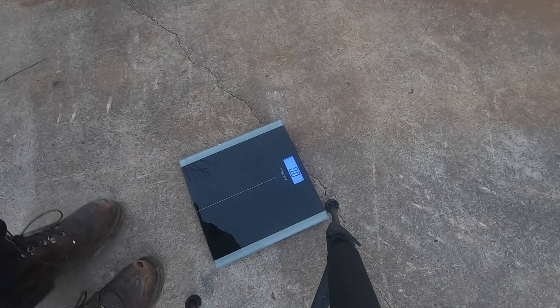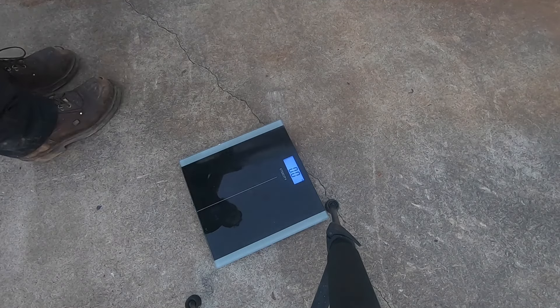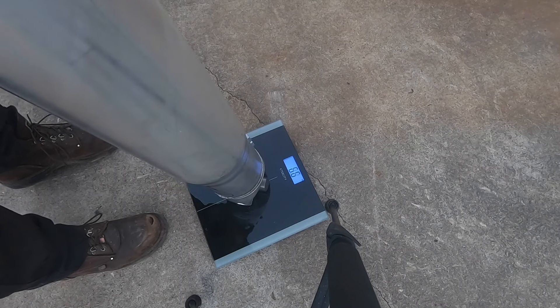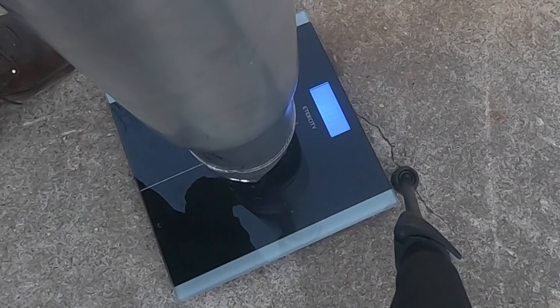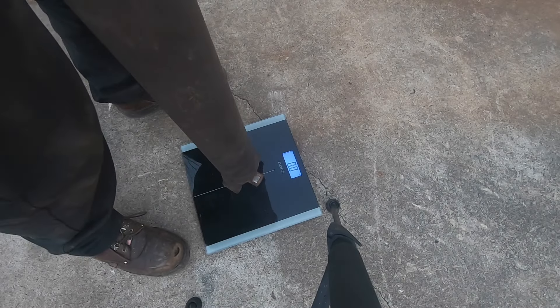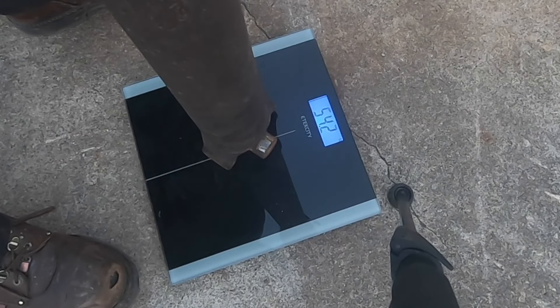Let's put these things on the scale and see what they weigh. First, the complete aluminum shaft with both U-joints and the slip yoke — about 30 pounds on the money. Then for the steel shaft, totally assembled with slip yoke, bearing, and all three U-joints — about 54 pounds, maybe a smidge more than that.